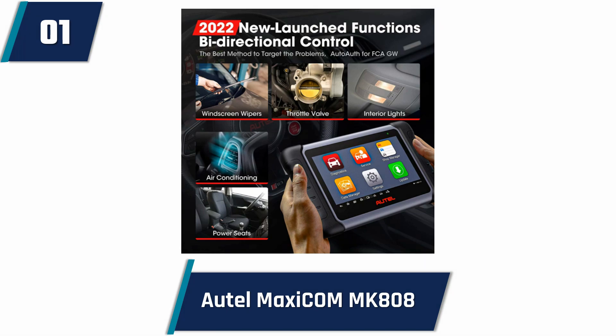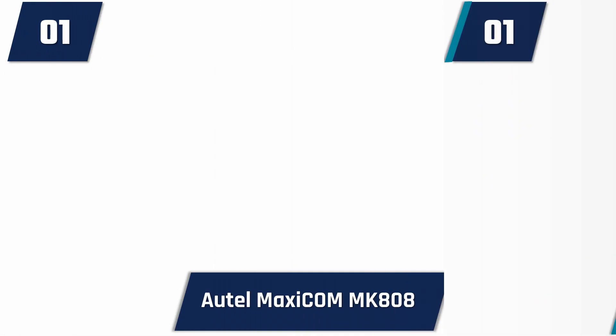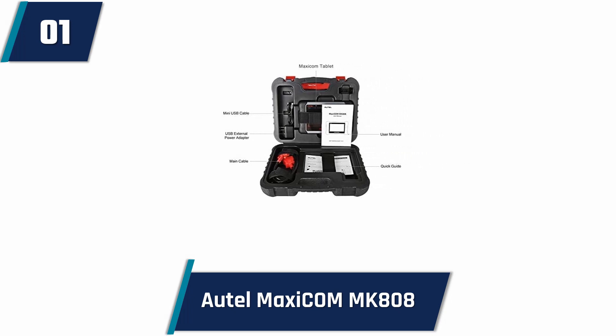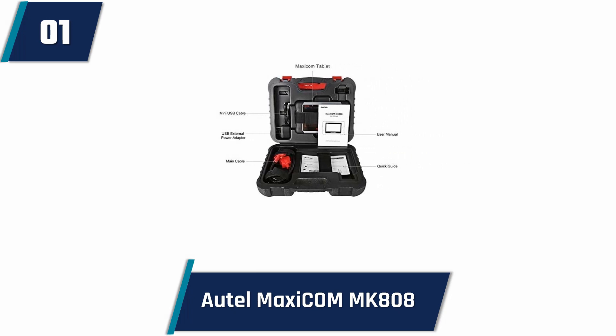It provides more than 28 most popular and demanding services including oil reset, odometer, ABS bleeding, battery registration, SAS calibration, IMMO-KES, injector coating, DPF regeneration, and many more. It is the latest version that comes with an attractive warranty package.